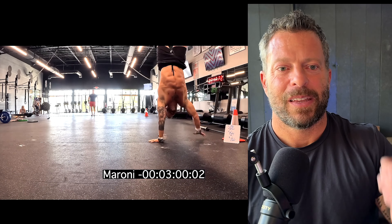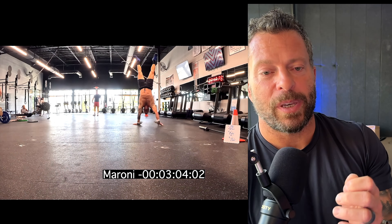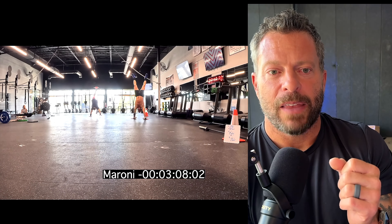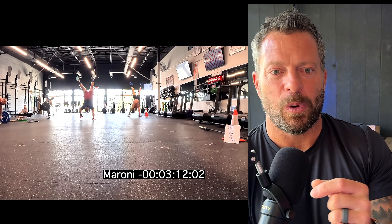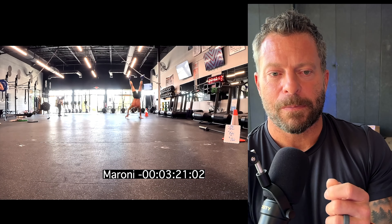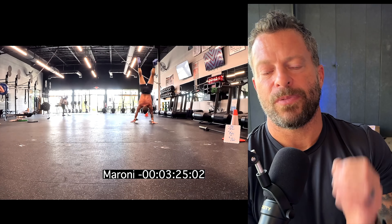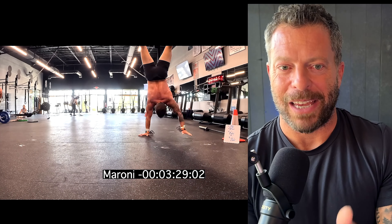There are three of us doing this workout. We're in Birmingham, Alabama — in the suburbs in a town called Hoover — at Pivot Fitness. If you're in the area, hit me up and come work out with me, particularly on Saturdays when we do a mega session with a bunch of guys. We're all chipping our way through this. I'm sticking with the plan: 50-foot handstand walk broken up into 25 and 25.